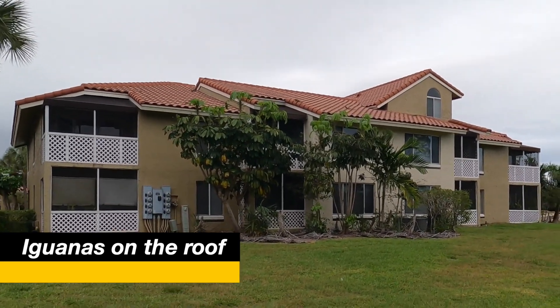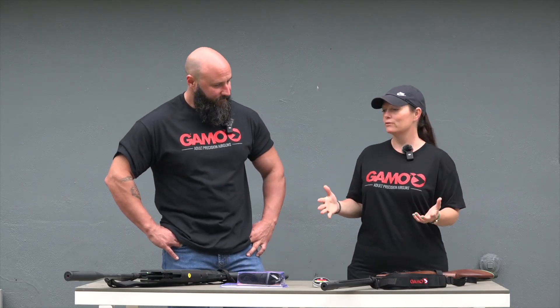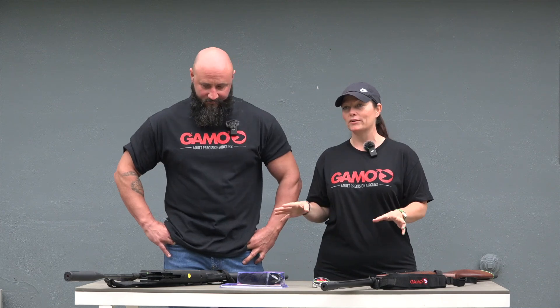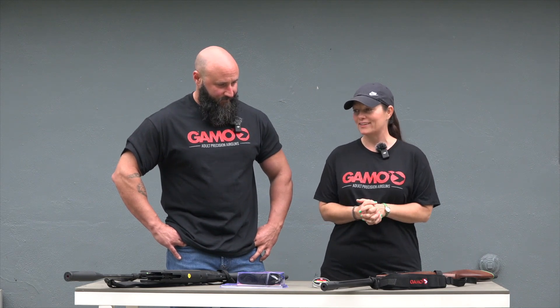They dig up foundations, there are holes everywhere, and their feces causes a lot of damage. So Tony, will you dive into the reasons why it's better to hunt iguanas with air rifles in a residential area than it is to use a firearm?